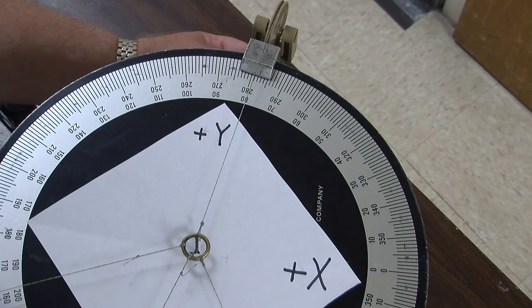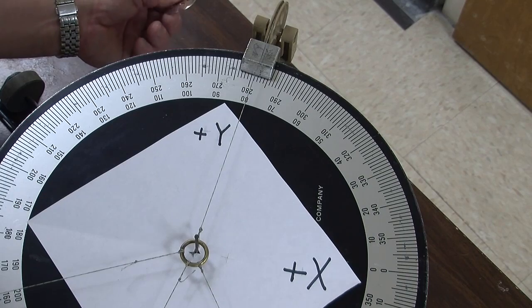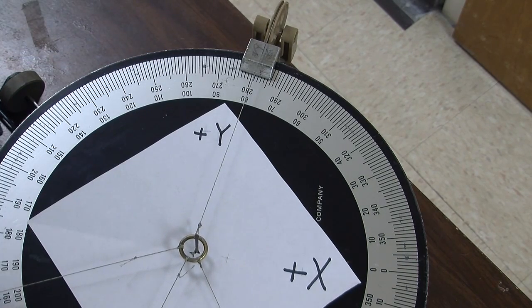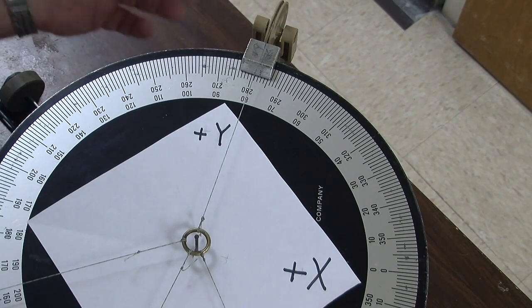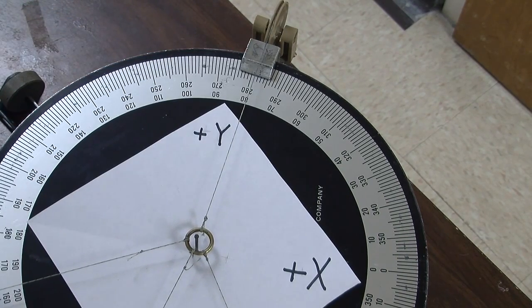The mass could vary by about plus or minus 10 grams, which is plus or minus 0.1 newtons. Within those limits of error, the sum of all four of these forces equals zero.